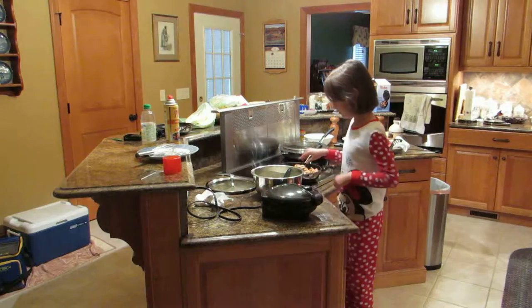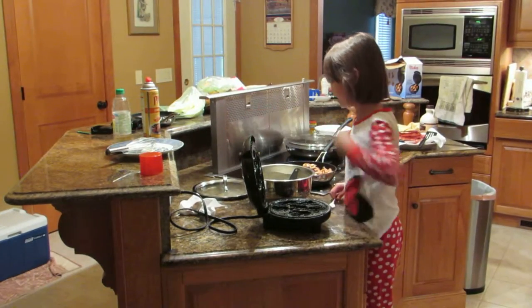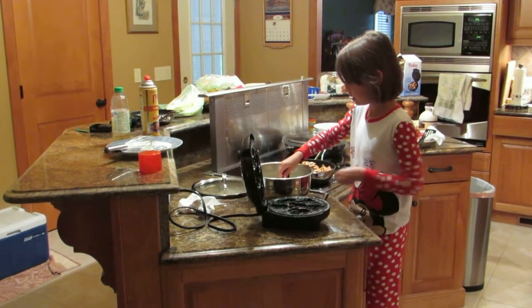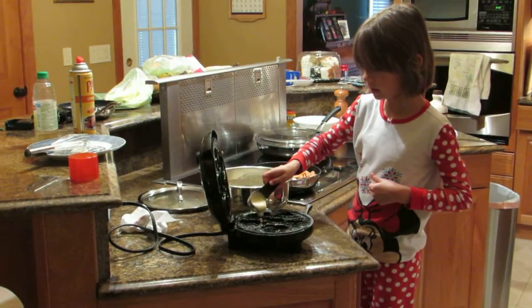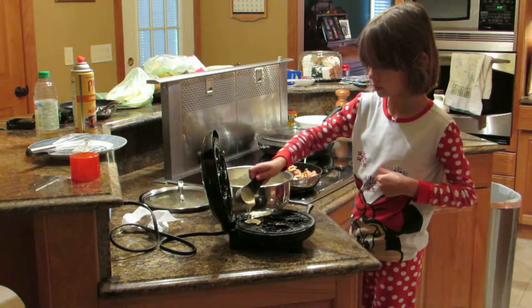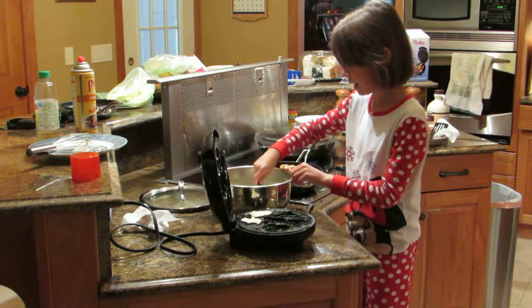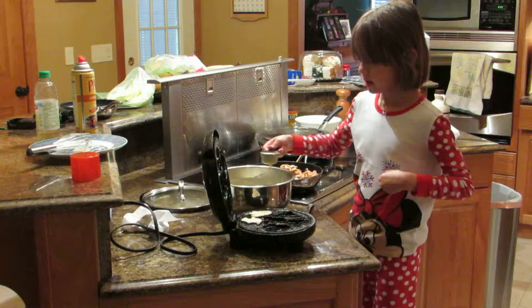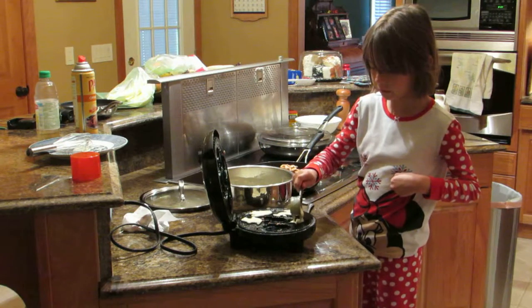So I put the little spoon in and I open it out and I make two just like that. So I'm putting Daisy and Dot on. I get more and I'll get Goofy and Pluto.